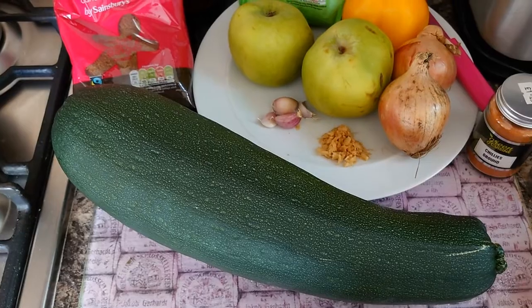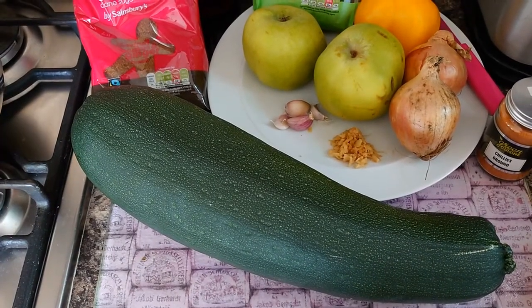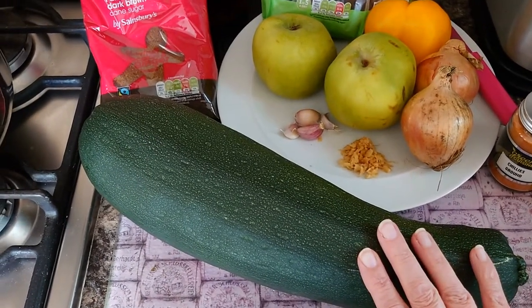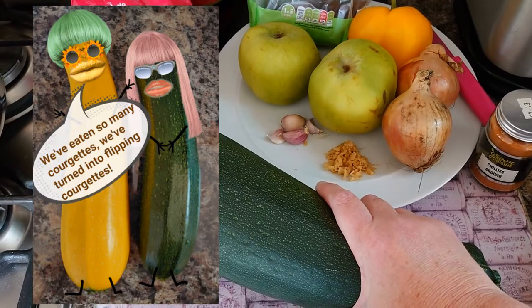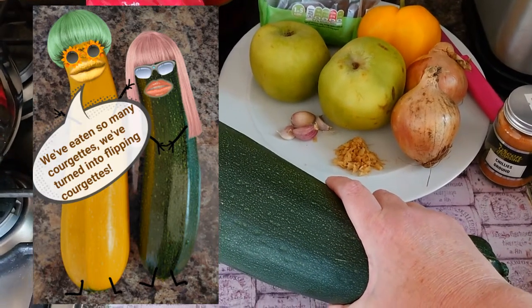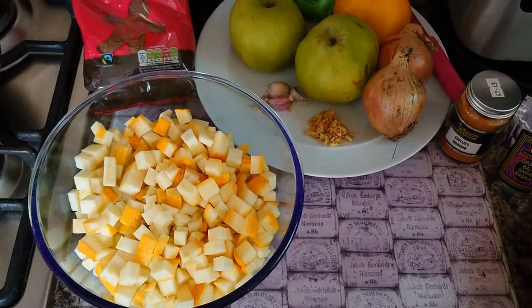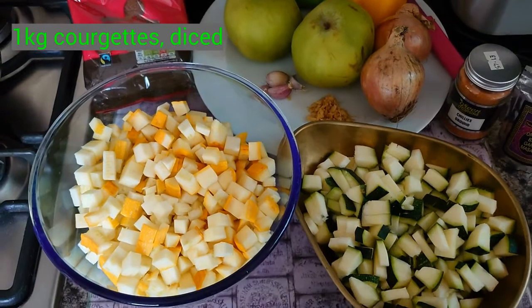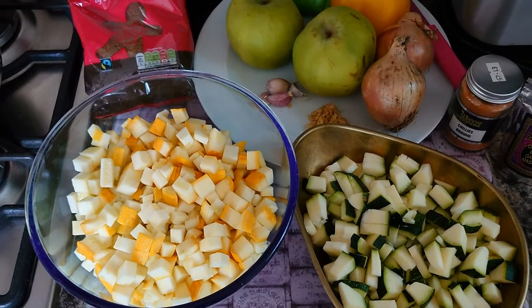So this one is going to be courgette chutney — I think that will go okay with cheese, so I'm going to give it a go. I've got yellow and green courgettes. I'm not going to use this one; I've already chopped up the courgettes — this is going to be for a ratatouille. I don't know if my husband's actually going to leave me after the ratatouille, but let's see. So I've got golden courgettes and green courgettes, diced and ready to go in my pot.